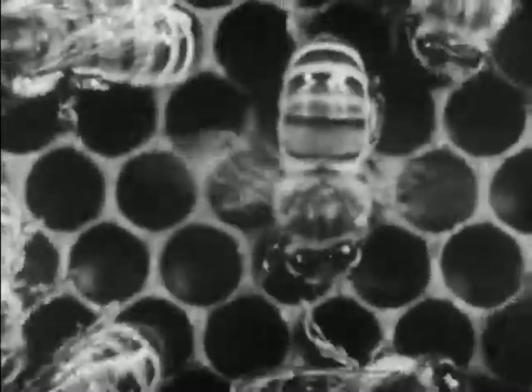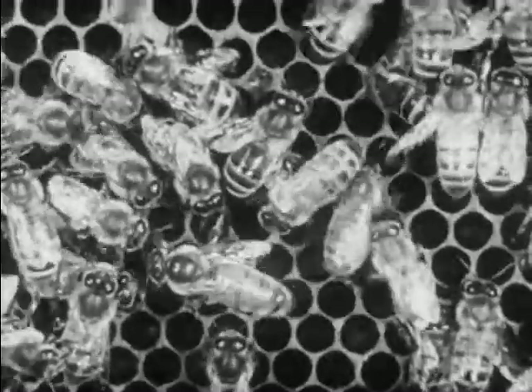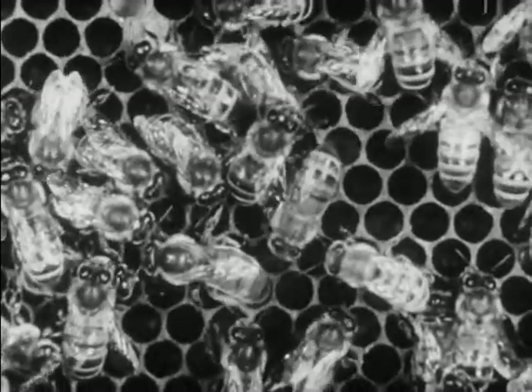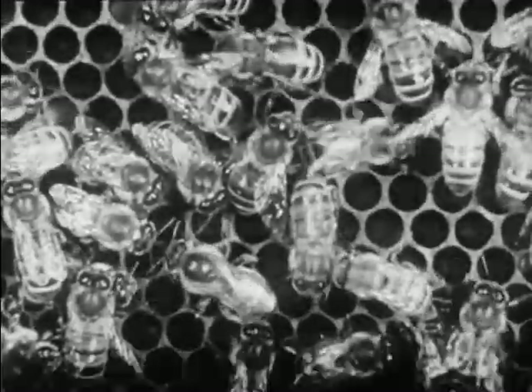But first the workers clean out the cells. They lick the cells with their tongues. The queen — the one moving her body — is about to lay an egg. In section view we see her depositing the egg. The egg is glued to the bottom of the cell.